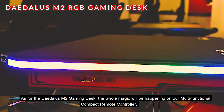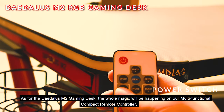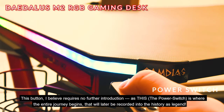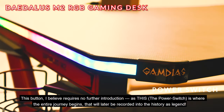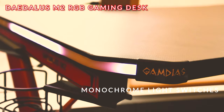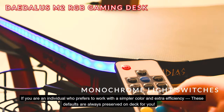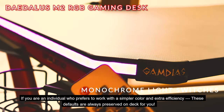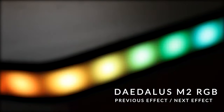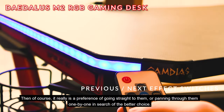As for the Daedalus M2 gaming desk, the whole magic will be happening on our multi-functional compact remote controller. The power switch — this button requires no further introduction — is where the entire journey begins, one that will later be recorded into history as legend. Single Coloured Light Switches: if you are an individual who prefers to work with a simpler colour and extra efficiency, these defaults are always preserved on deck for you — with Previous Effect and Next Effect buttons, so you can go straight to your preference or pan through them one by one.